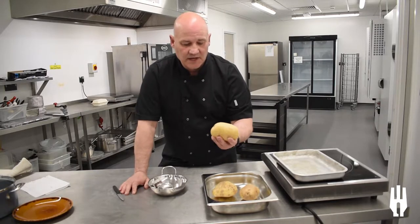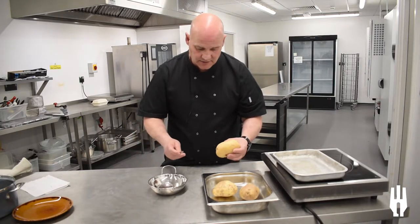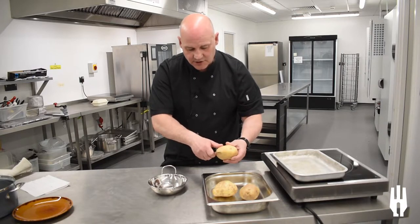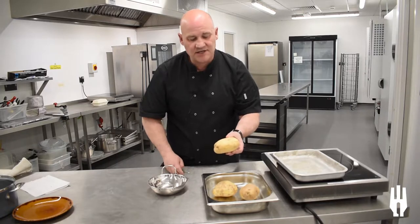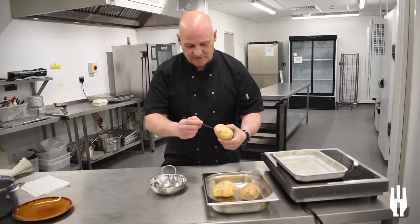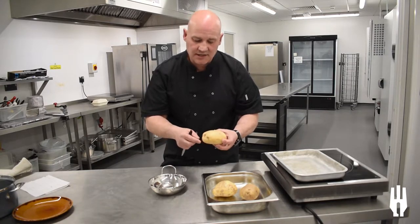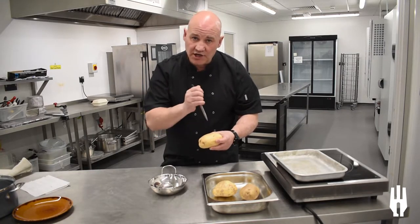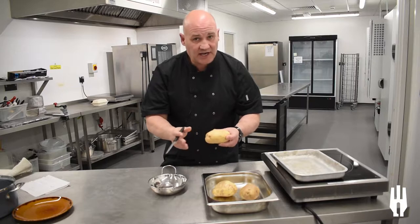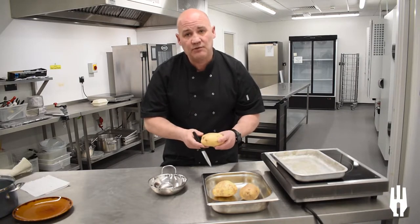They're nicely cleaned for you already in the supermarket. All I tend to do is get a sharp knife and run it around the circumference of the potato. A lot of people like to prick it — that's personal preference. I like to do it all the way around so the heat gets in. Cutting the potato is important, not just to let heat in, but occasionally a potato will explode on you, so giving it a little prick will help prevent that.